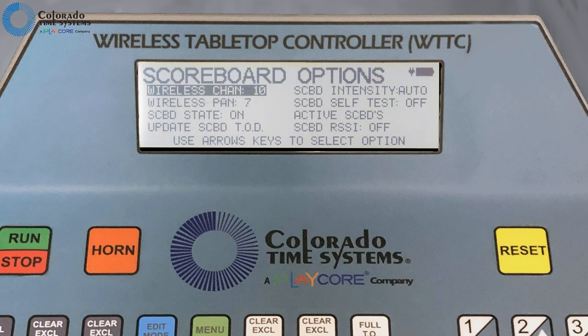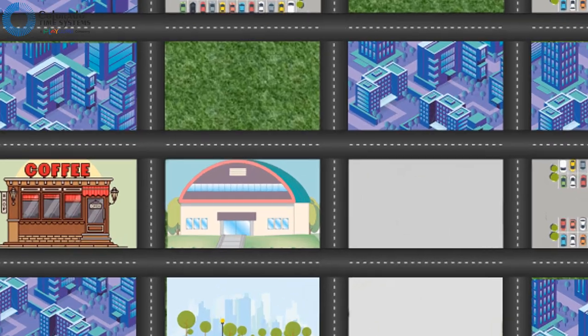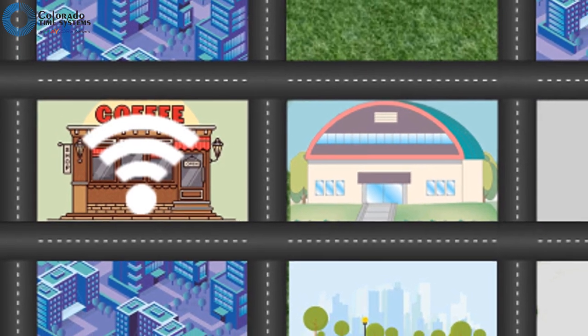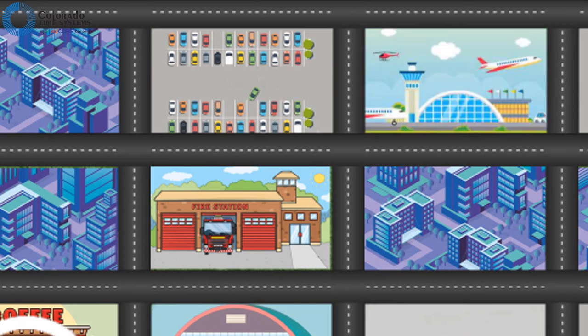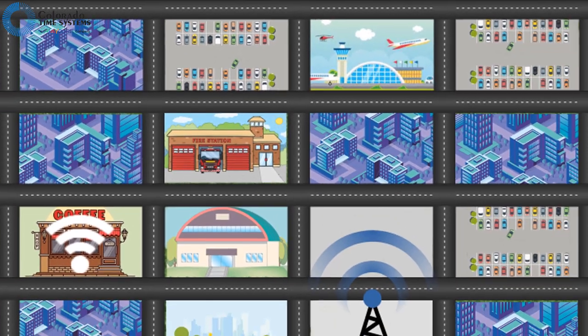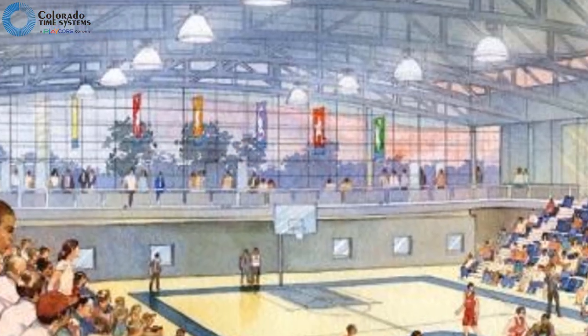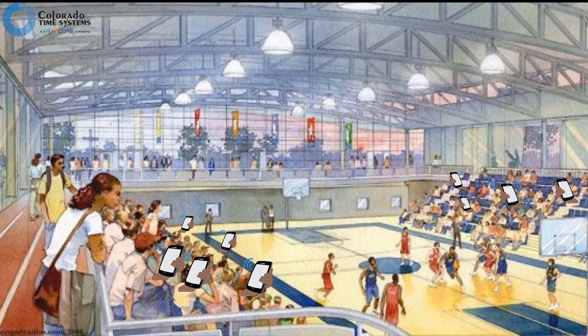Scoreboard options is where you connect to your scoreboard wirelessly and control its characteristics. First, set the wireless channel and pan, then set your scoreboard or scoreboards to the same channel and pan. Be aware that wireless signals are subject to interference from all kinds of things, including Wi-Fi, cell towers, fire stations, airports, and more. It is possible that a channel and pan will work when your facility is empty but not work as well during an event with spectators with cell phones and staff with walkie-talkies. If this happens, experiment to find a better channel and pan as needed.